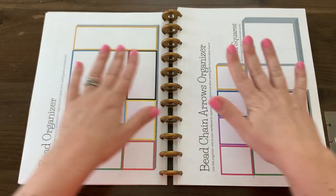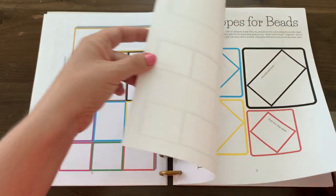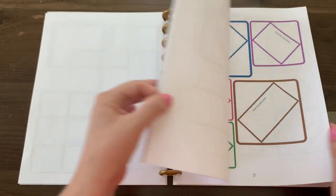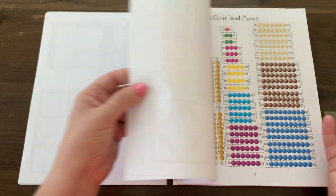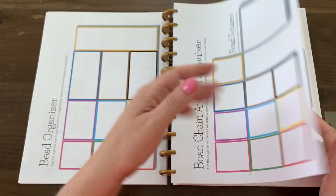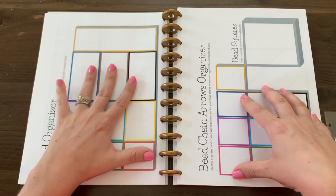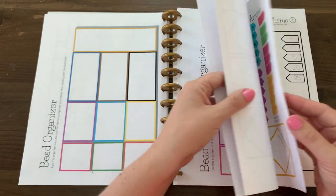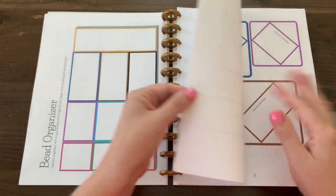So that being said, these two pages are pages that I would prep ahead of time. All of the envelopes for the beads and the bead chain arrows are pages that you'll want to pull out of the workbook completely — you won't need these in the workbook because all of these will be cut out and placed in these two organizers. You'll want to cut out the bead chain arrows, the beads, the bead squares, and all of the envelopes that hold them.